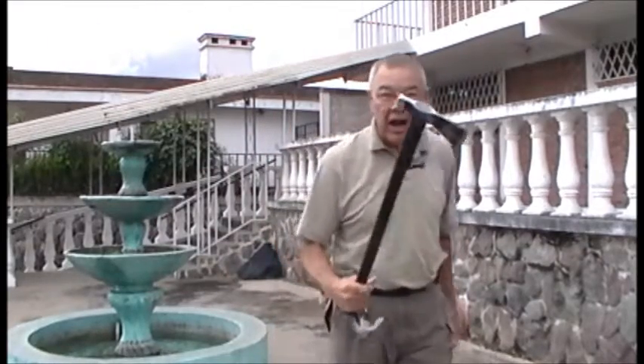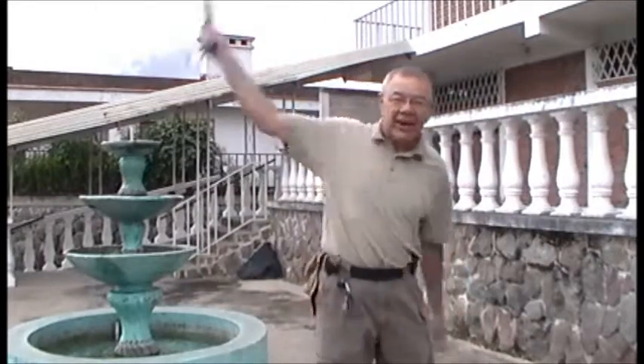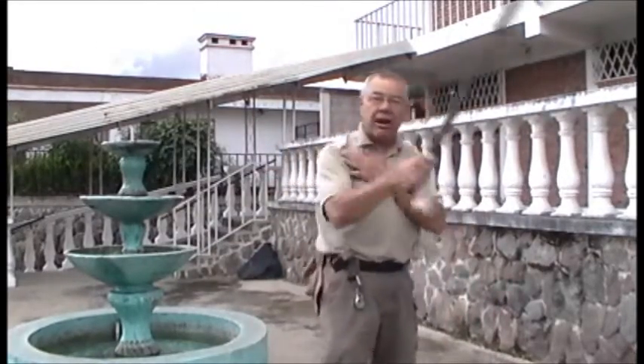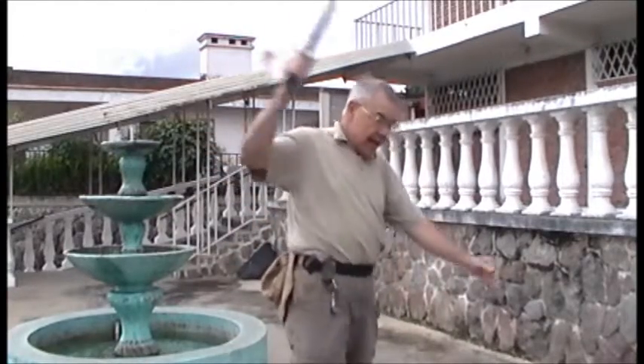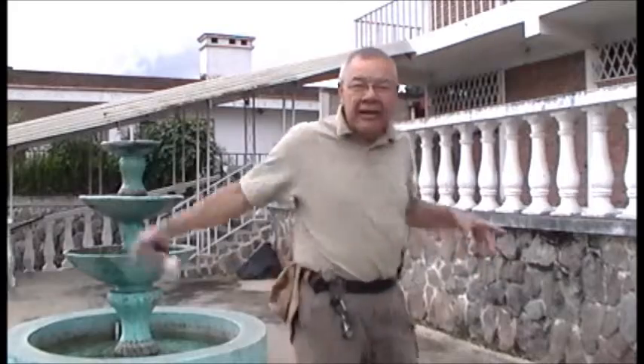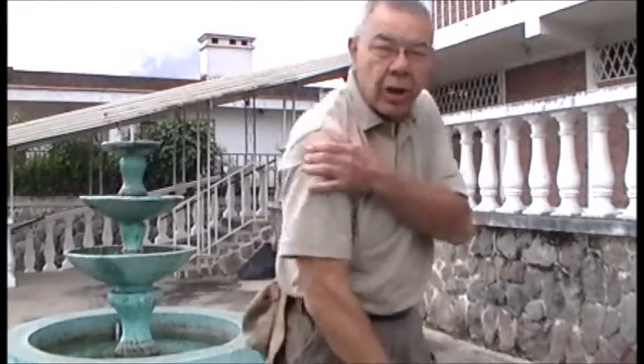It's easier with the tomahawk because you've got a little bit of weight there on the end, so that really gets it going. Now I'm really smooth and I'm able to work this shoulder really, really good. The cool thing is I know when there's something wrong now. You can do it right in front of you - what you're doing is lubricating the rotator cuff right there.